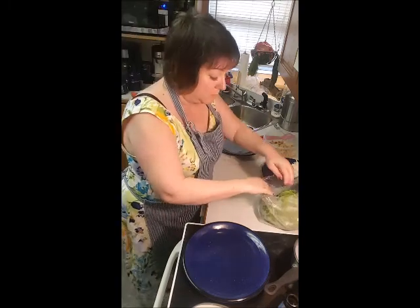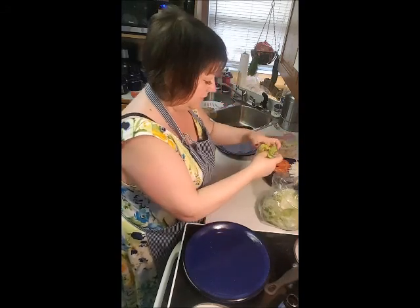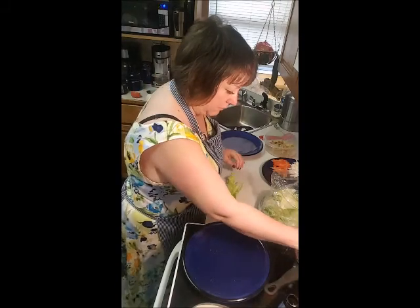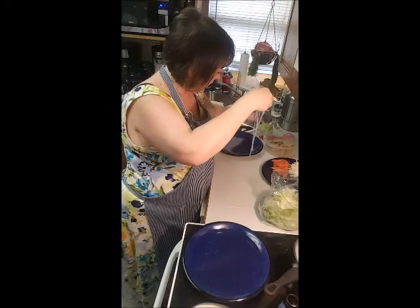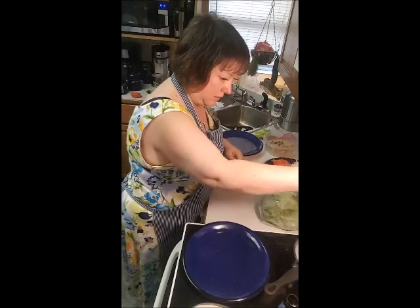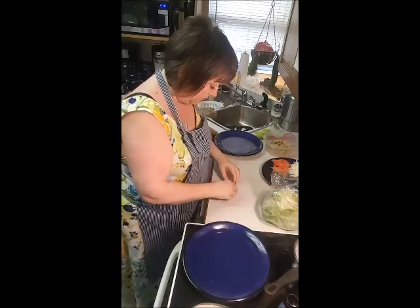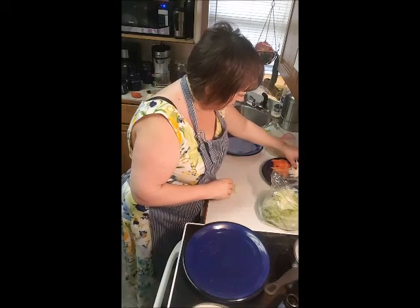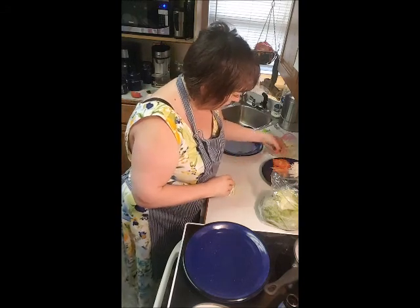I meant to grab some lettuce because I've been watching in restaurants that a lot of them start with a bit of lettuce, and that seems to hold all the ingredients together. Let's put a little bit of noodles — actually, I'm going to try it without the lettuce first. Let's put a little bit of noodles, how much is too much? We'll learn together. And some cucumber, some jicama, and a bit of tomato.